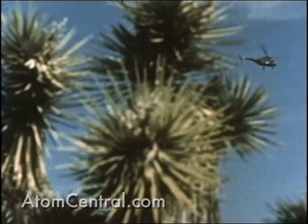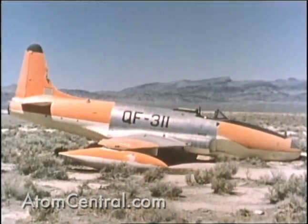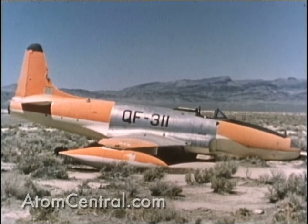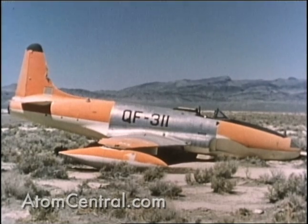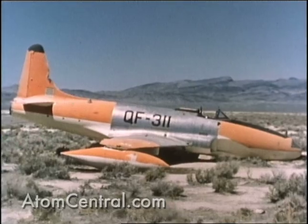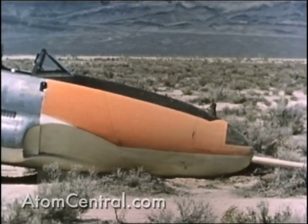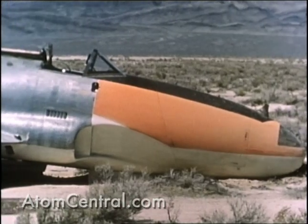The top aircraft survived the blast and was flown to Indian Springs where a crash landing was made. The drone remained under complete control after the shot but the telemetering pod was lost at shot arrival. The recorder pod and canopy were jettisoned near Indian Springs and later recovered satisfactorily. A normal approach and touchdown were made at Indian Springs, after which a tire blew out.